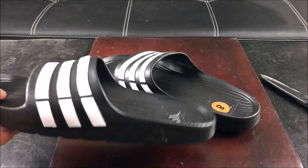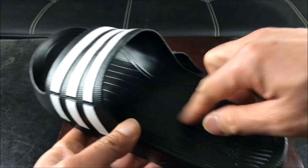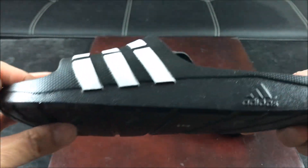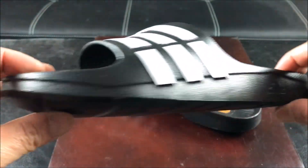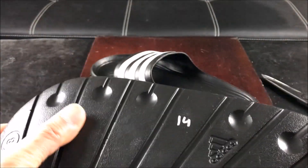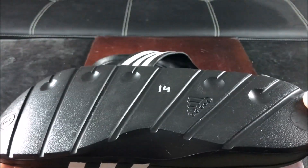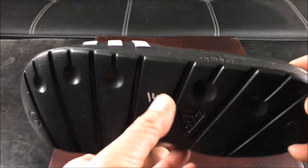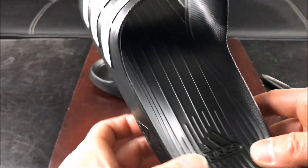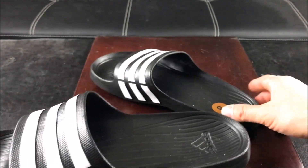Let's go ahead and take a look at this Duramo slide. As you can see, it's got grooves built in, got the Adidas logo down here, three-stripe life, and the Adidas logo on the side. On the bottom it's non-marking, but it can get pretty slippery so if you go outside in the snow or ice you gotta be careful. Adidas logo right there — pretty much straightforward, pretty much lightweight. It's made of synthetic, contains injected lightweight EVA.